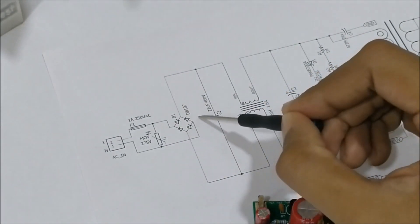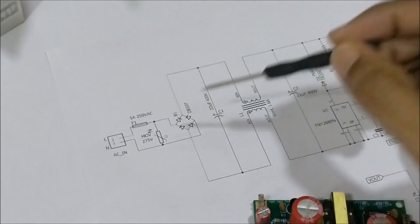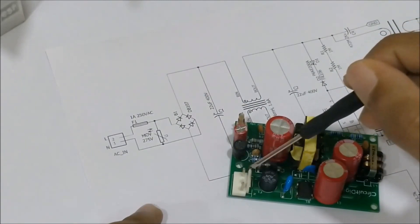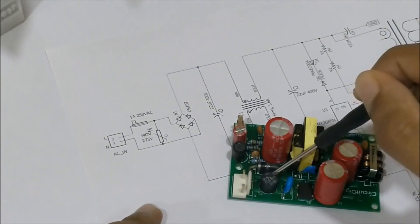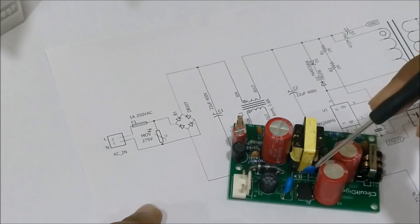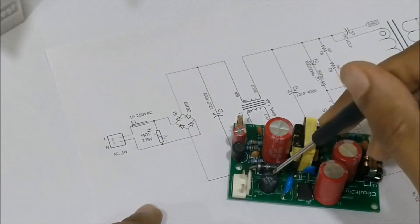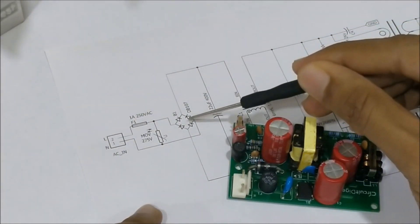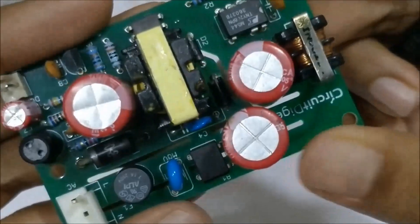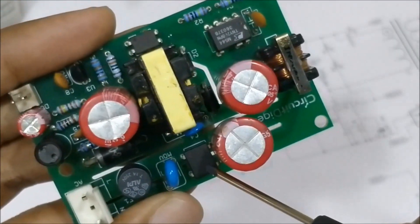Moving on, we have the AC to DC conversion part, which is done using the DB107 diode bridge. On the board, these are the AC input pins which move on to a slow-blow fuse — the black component — and then an MOV in parallel with it, which together form the input surge and fault protection. From there we move to the AC to DC conversion done by the DB107 IC. If you take a close look at the IC, you can notice the sine wave symbol indicating it takes an AC input, and positive/negative markings indicating it outputs DC voltage.